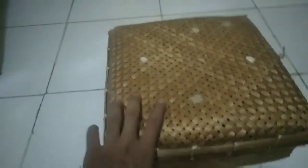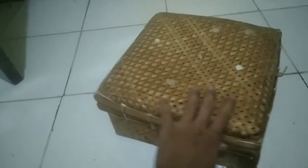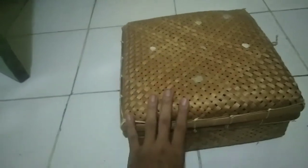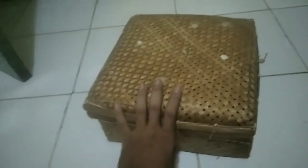Packing-annya tuh rapi, gue seneng banget. Gak ada bolong, napasnya juga gue rasa bagus — ini kan banyak banget bolong-bolongan nih, jadi dia tetep bisa bernafas di packing-an ini. Cukup kuat untuk buaya, karena buaya itu tenaganya hebat banget. Kalau packing-annya ngasal pasti ancur. Buayanya sendiri gak diikat, jadi gak tersiksa. Packing-an begini perfect banget buat buaya.